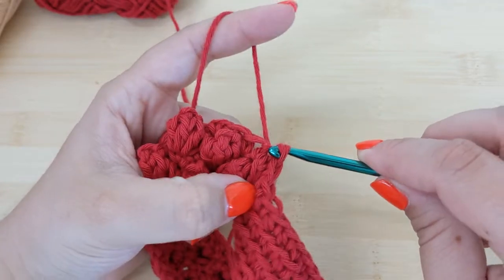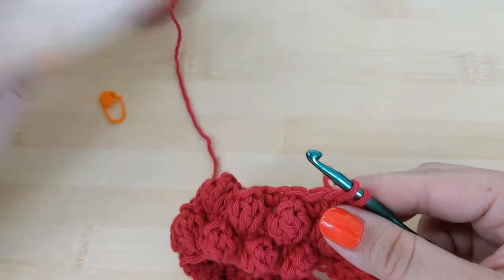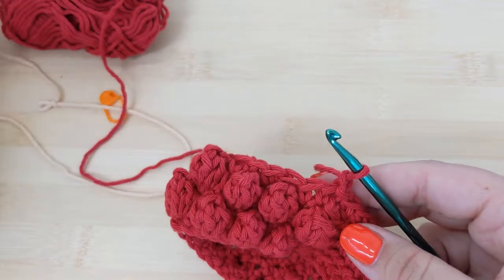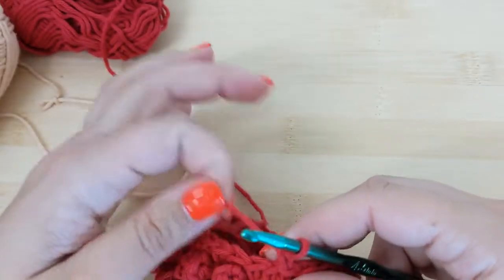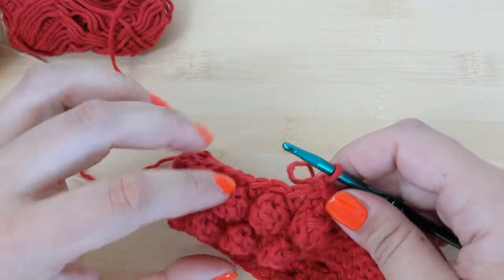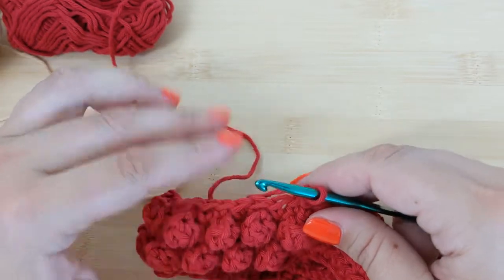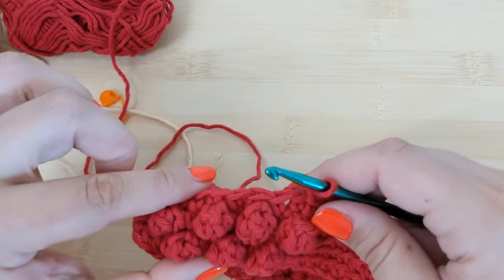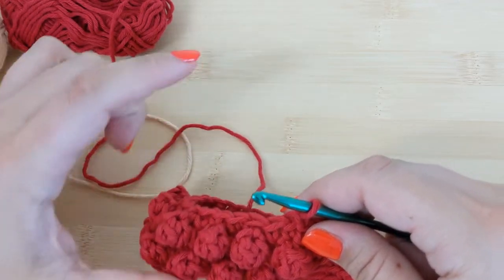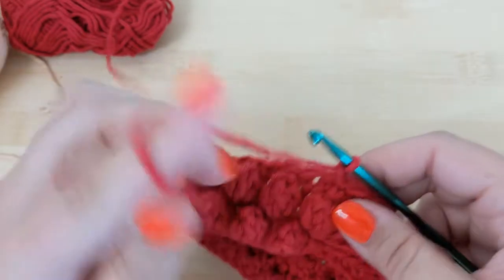Now I've reached the end of my piece again and need to connect and slip stitch to my first stitch. However, I want to connect a new color to continue my popcorn stitches. There are two options: you can slip stitch, chain one, snip your yarn, and then connect the new color, or you can simply drop this color and attach the other one. For this swatch I'll keep the yarn attached since there aren't many rows, but for the actual pattern you may wish to cut off your yarn and attach it afresh since there will be quite a few rows between color changes.